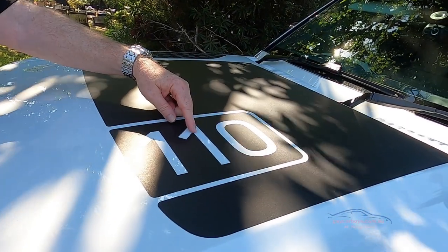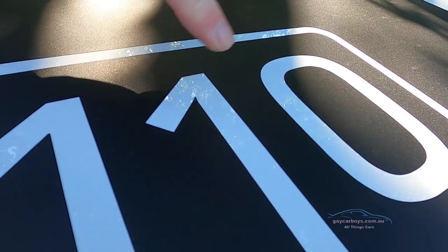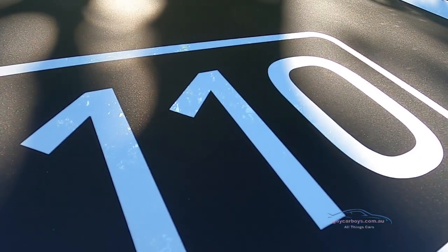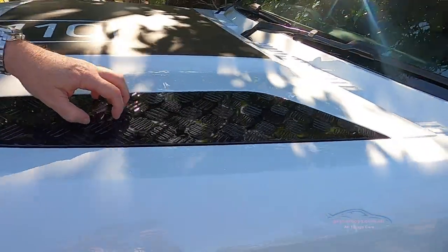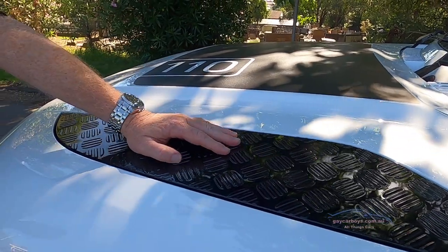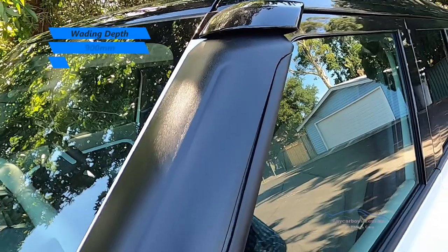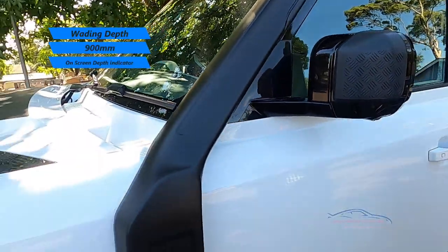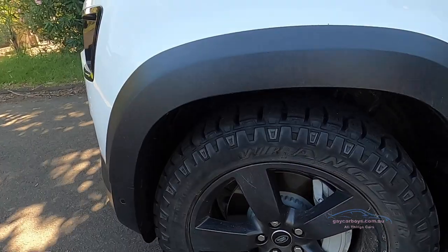It has '110' written on it - oh, that decal's coming up a bit. I'll put a bit of spit on it - there we go, that's stuck down. There's this checkerboard pattern; on the original that would have been metal but this is plastic. You can see some more of that checkerboard pattern here, and a nice big built-in snorkel that just looks absolutely sensational. Can we talk about the tyres?